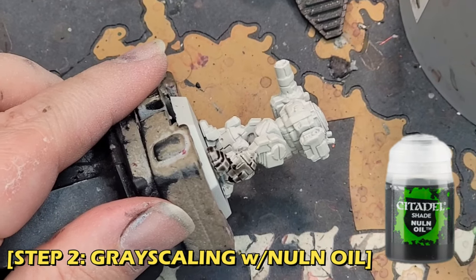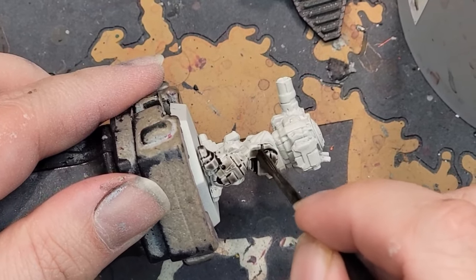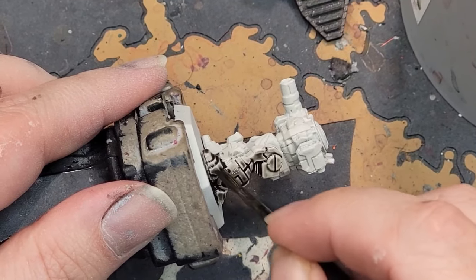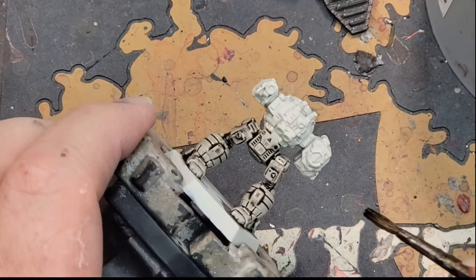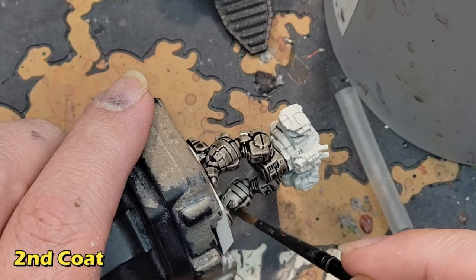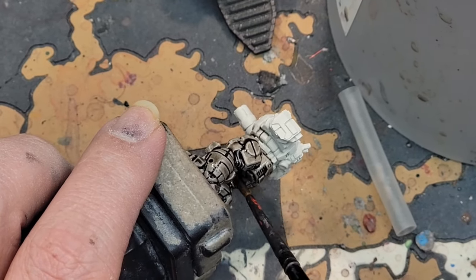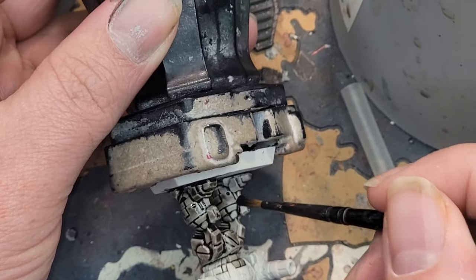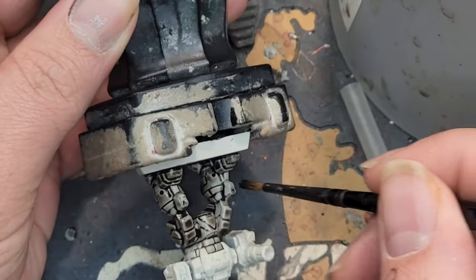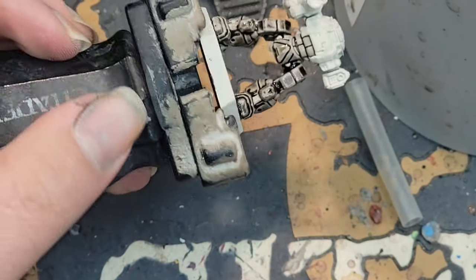My favorite way to do the bottom half of this miniature is with my tried and true method of what I call grayscaling. Typically it takes me about 3 coats of Nuln Oil to achieve the level of darkness I like when I'm trying to paint something that's supposed to be black. I like the way this highlights the details of the miniature more. What you'll want to be careful about is waiting for each coat to dry in between before applying the next. If you don't wait long enough, you'll accidentally rub off an area of shade that was still wet, and be left with a huge white spot, usually in a highly visible spot on the miniature.